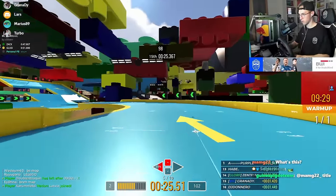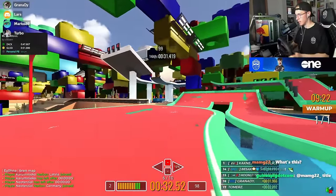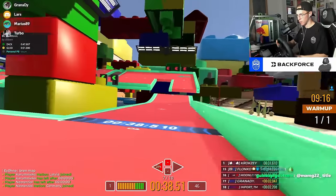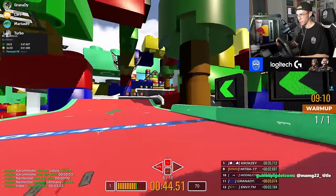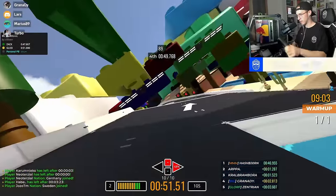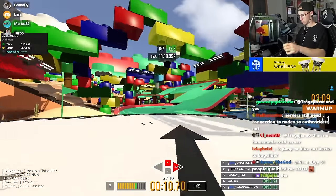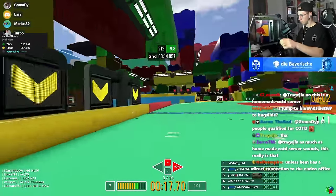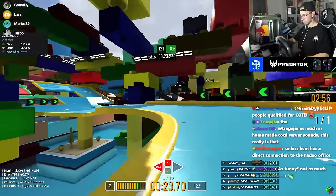On my old wheel, the lowest I could go was 180 degree steering range — half a rotation — and I always felt going lower would be much better. Now that I tried 120 degrees, it's so much better. I feel like I could literally be better in Trackmania if my wheel had supported that all along. I think my wheel can also go down to 90 degrees.